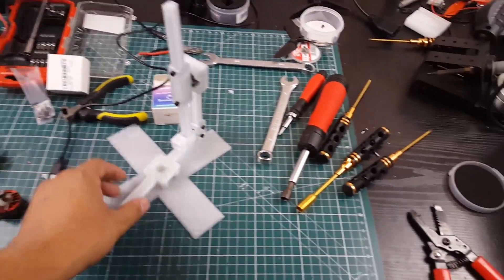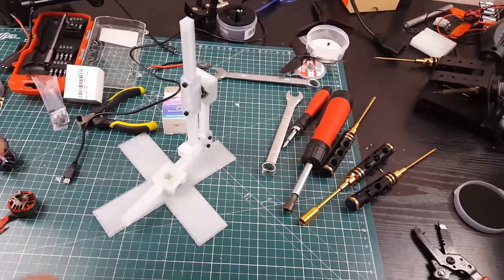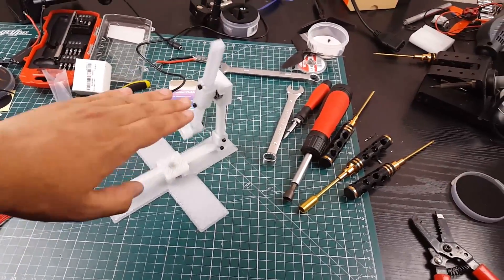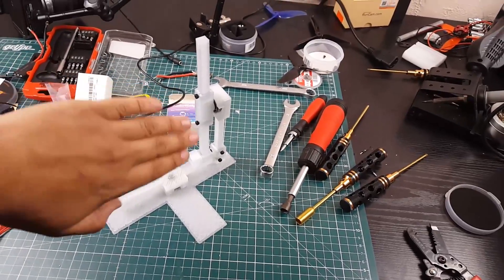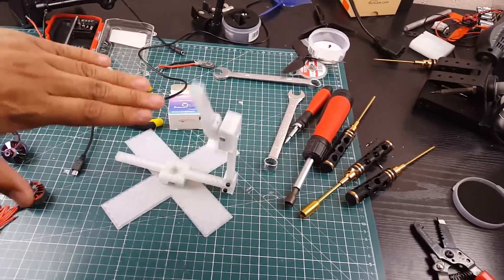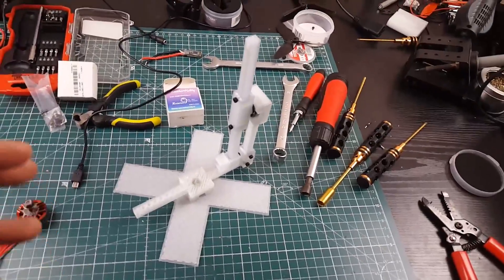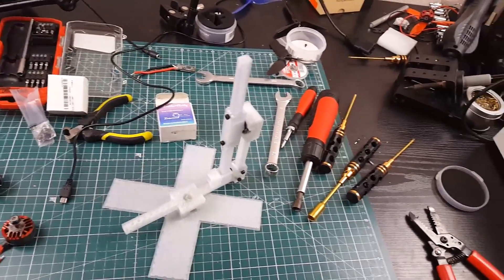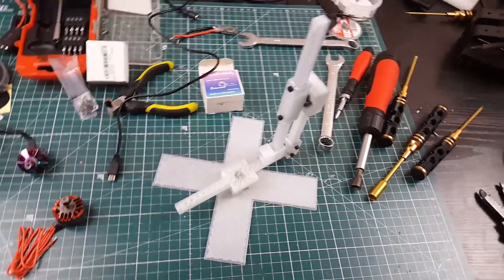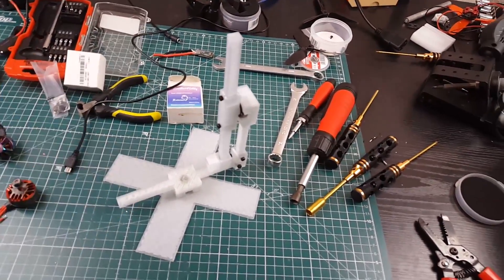This is actually a quadcopter testing rig gimbal — you strap your quadcopter to it. It's not complete yet; I've designed the rest but haven't printed all the files. The quad sits here and you can move it on every single axis: yaw, roll, and pitch will be in here somewhere. Once I finish it, you guys will see it. I'm building a little prototype right now for brushless micros, but I want to scale it up to 5-inch and 6-inch builds.